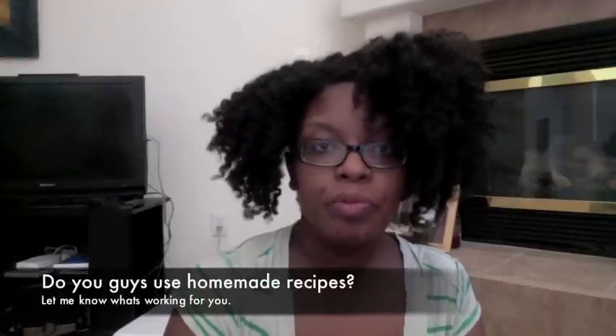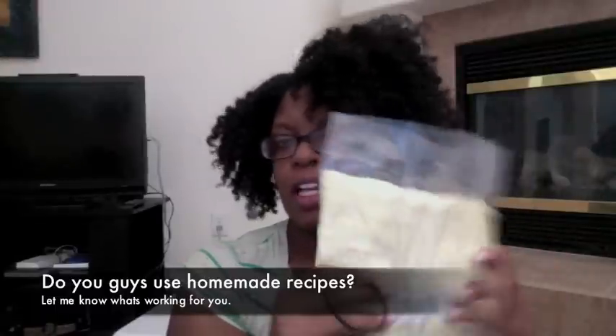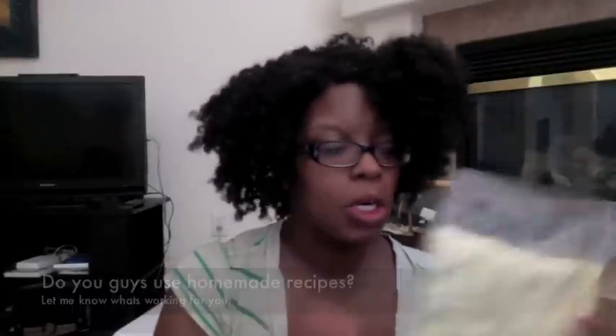So the second recipe is the aloe vera gel, the coconut oil, and then the shea butter — and you mix it all through your mixer, and that's it. I'm really excited about this and it's been working well. Making my own hair products is saving me some money, because with this child and with daycare, it ain't no joke.